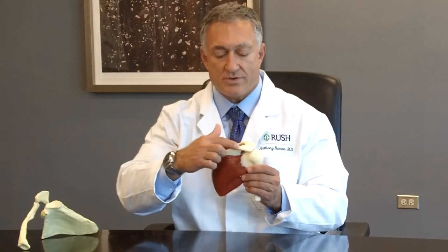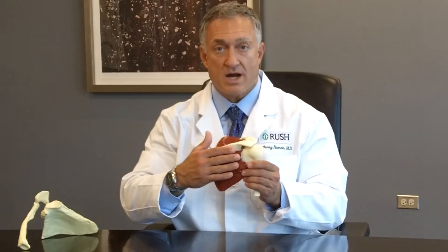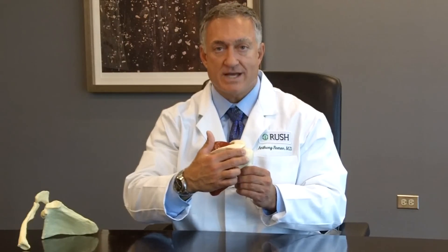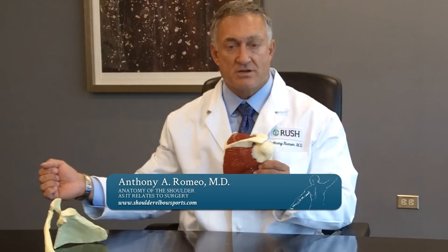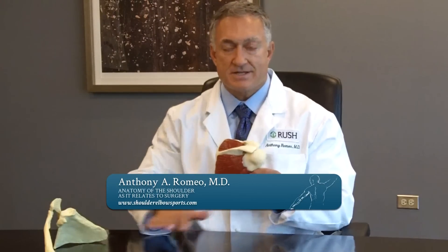The second muscle that's injured is the infraspinatus, or the muscle that's below the spine of the scapula. This infraspinatus muscle is very broad, but the actual tendon comes across the back part of the shoulder and is a relatively short tendon. This tendon is responsible for rotation movements in an outward direction, and so it's very important for our daily activities and the things that we do at the level of the table.